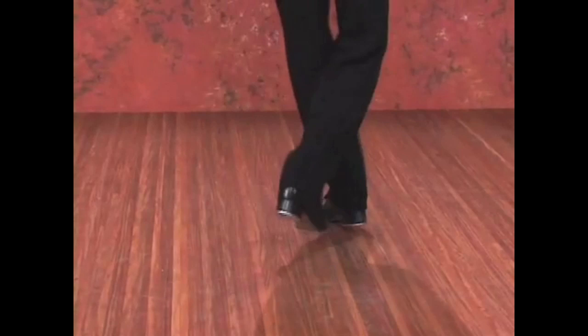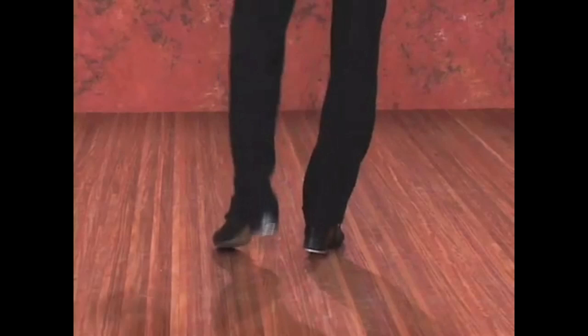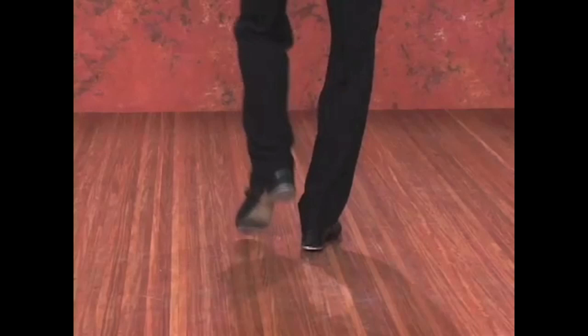And let's go to the other side. Five, six, seven, eight. Just one, and the first hop. Five, six, seven, eight. And again — five, six, seven. Let's do both of them.